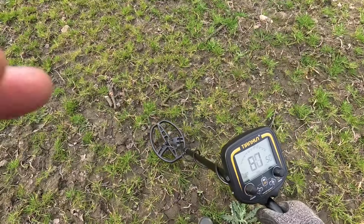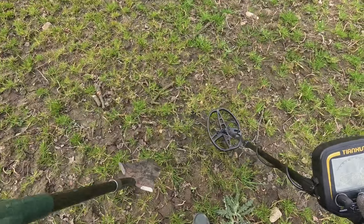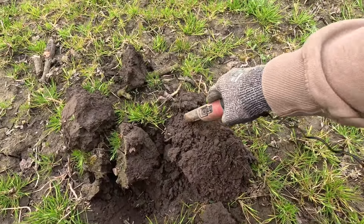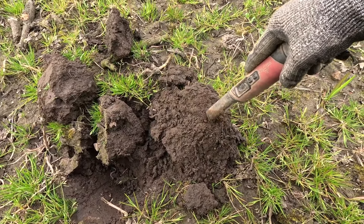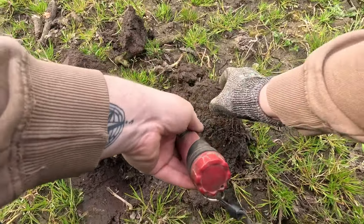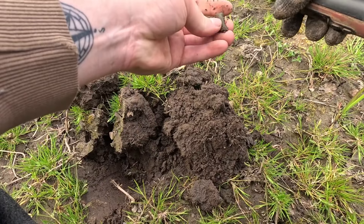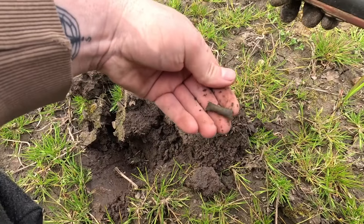Getting readings of 76, 70, 80 — it's a bit of hit and miss. We're on the button field so I'm not expecting anything special. Probably going to be a button or something. Actually, something different — small bits of copper, actually. Tiny bit of copper pipe or something. Not too shabby.